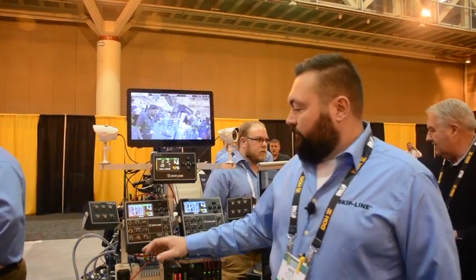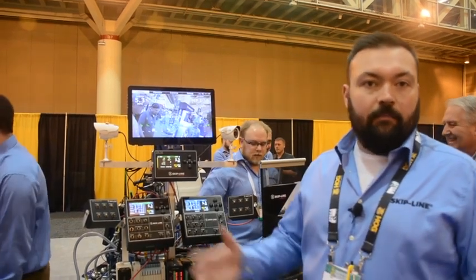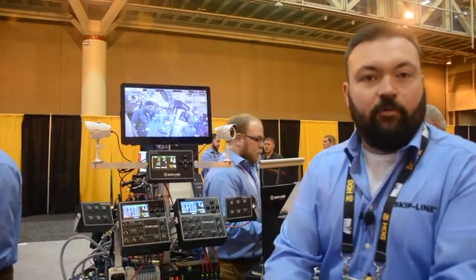It's fully customizable. We can go anywhere from just a few guns up to an airport system where you're going to control 10 or 12 guns.